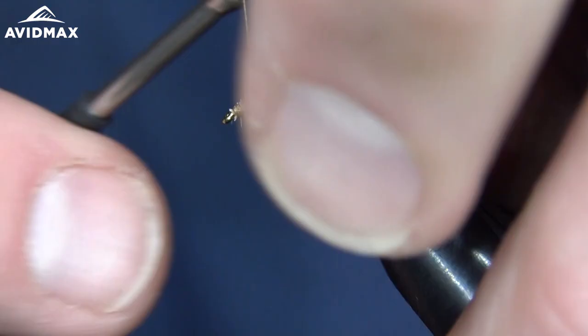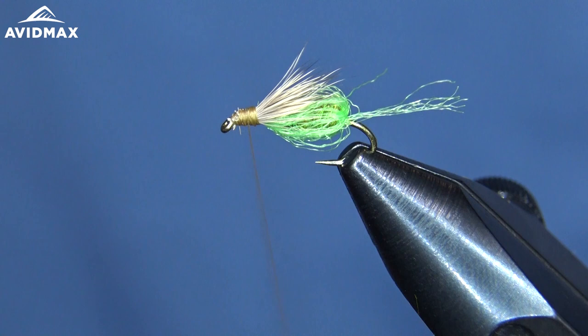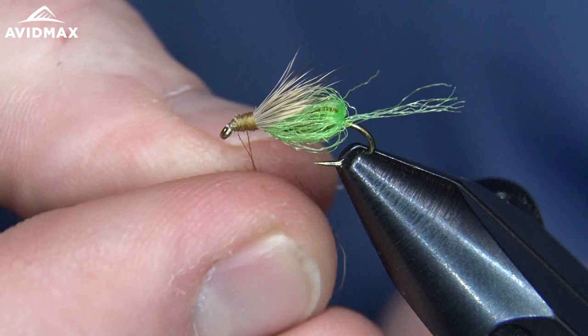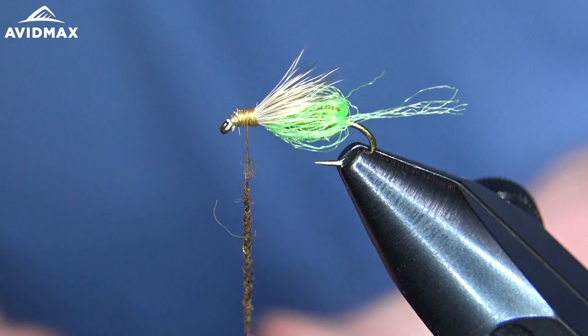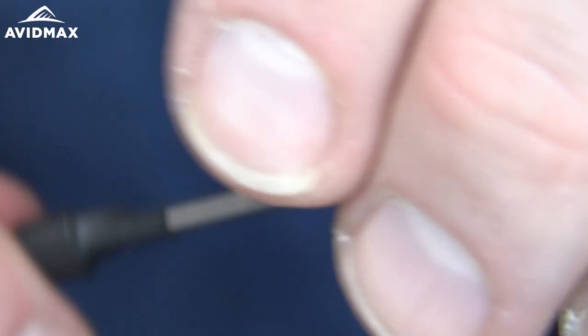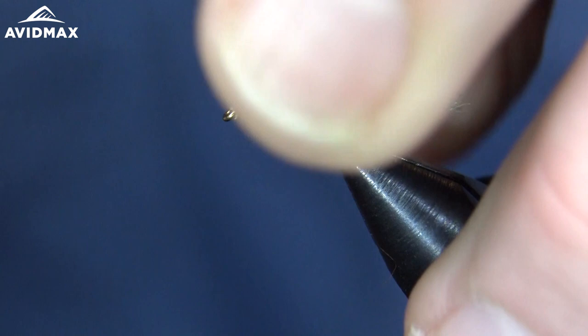Our final step here is just to dub out that thorax using a little bit of this brown Stone Nymph dubbing. So if you've got a nice caddis emergence and maybe the fish aren't quite taking them off the top, it might be that there are so many in this emergence stage that that's where they're keying on them — and this fly could be the money in your bag of tricks to start putting fish in the net.